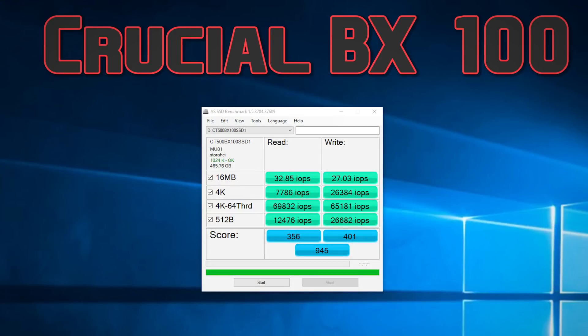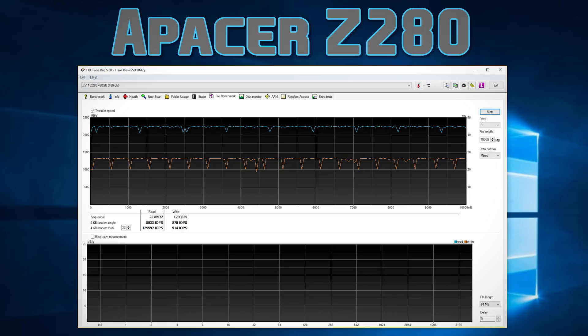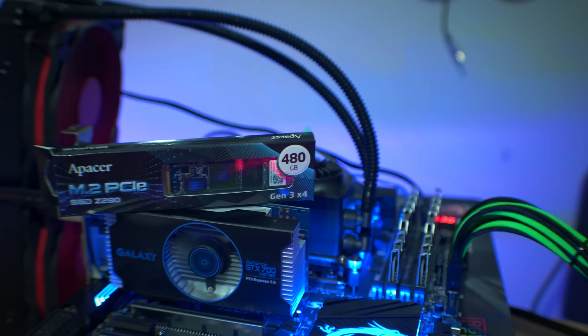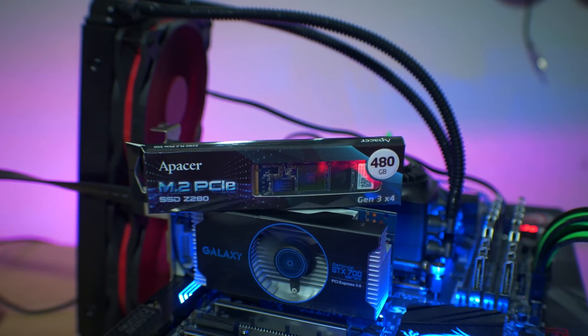Another benchmark I use is HDTune Pro, where I do a 10 gigabyte file transfer — sometimes even larger depending on the drive and if it shows some mishaps. Though in this case, there were no mishaps to report. Both drives performed really well at their rated read and write speeds, and what this means for the Z280 is that the FISON controller has consistent read and write algorithms.